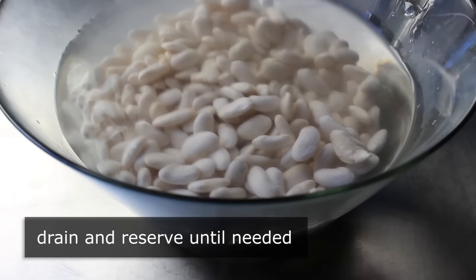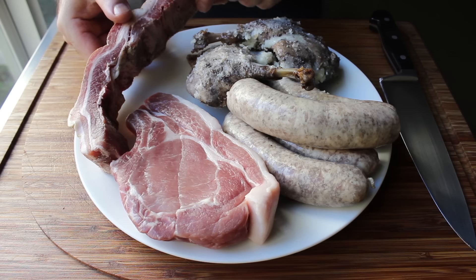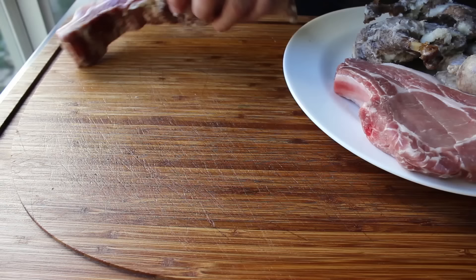Our beans are soaked, and we can move on to the second most important feature in this dish: lots of flavorful meat. I generally use four different types. Some type of smoked and/or cured pork — this time I'm using pancetta. I also like to use some fresh pork, seen here in the form of a nice fatty chop. We're also definitely going to need some sausage, preferably Toulouse style. And then last but not least, I have two legs of duck confit. That can really vary depending on what you're into.